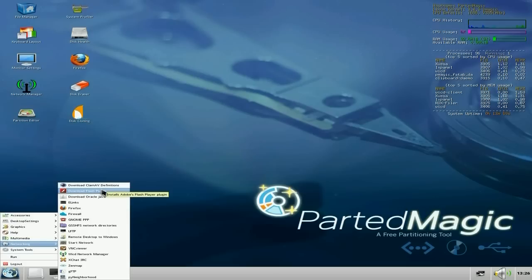You can download Flash player so you can watch videos. Firefox is here, your firewall's here. Gnome PPP if you've only got a dial-up connection. Remote desktop to Windows. Start Network. VNC viewer. Wicked Jungle messaging network. XChat is here. Zenmap. Pyneighborhood and NG FTP. So that's enough networking tools to get you going.